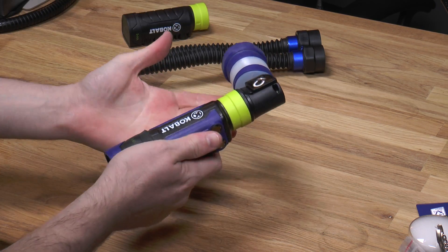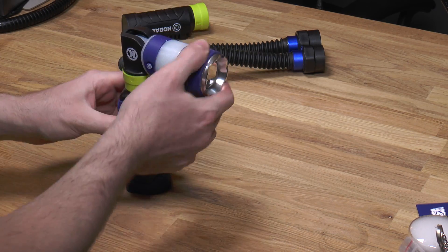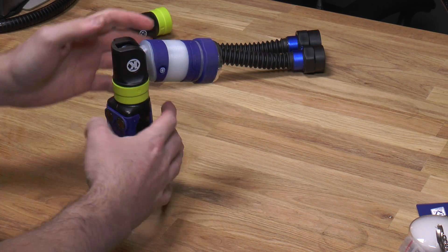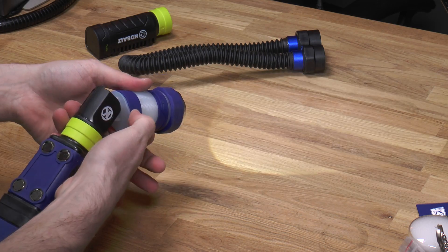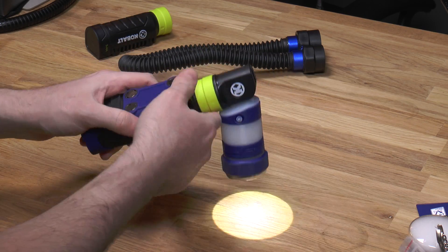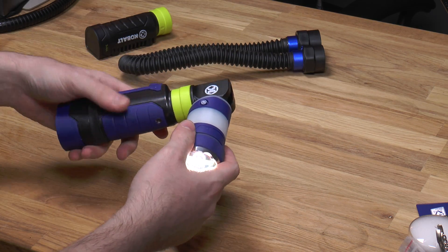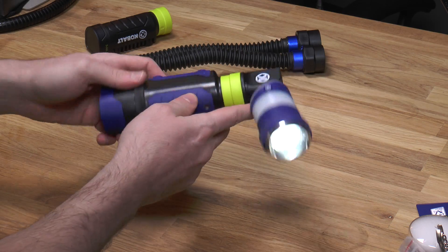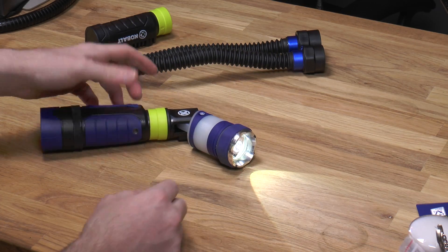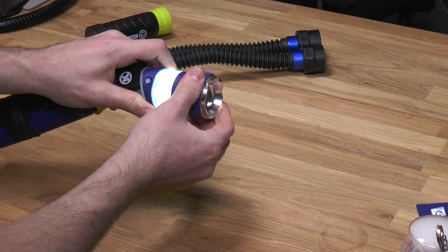Here it is in flashlight mode. You can actually stand it right up — it wobbles a little bit but it's pretty stable. I don't think you could do that using the AA pack, just because it's a little lighter. So here you have a handheld flashlight — you could hang it off metal shelving, off pipes, things like that. Hold it, stand it up, lay it down, however you want. It's a good focus.